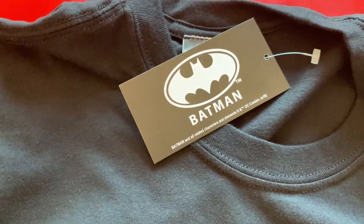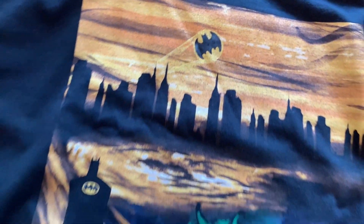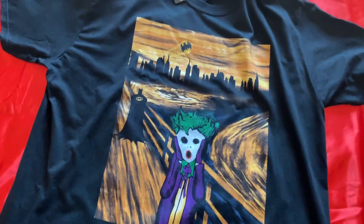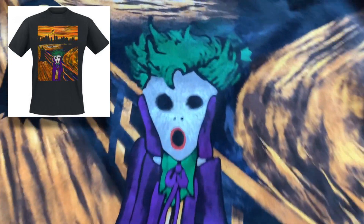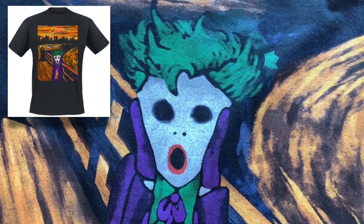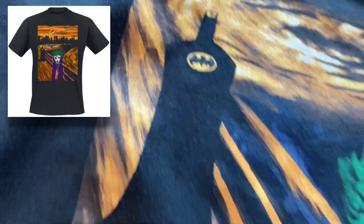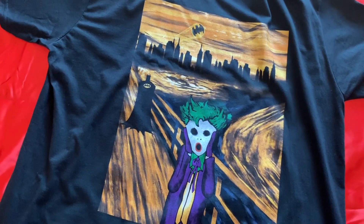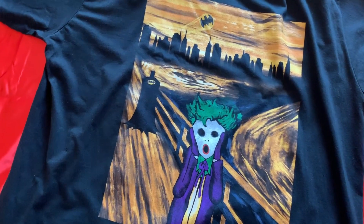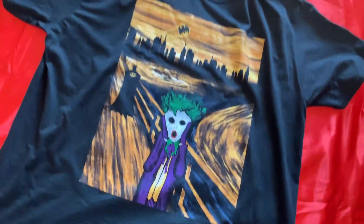Another Batman t-shirt? Well, yes and no. This one is just too much fun. Based on the famous painting The Scream of Nature, we have the Joker screaming away, and Batman looking menacing in the background. And I'm sure this image is available online to buy as a poster, because this would look good on any geeky wall. And it especially looks good on this t-shirt.